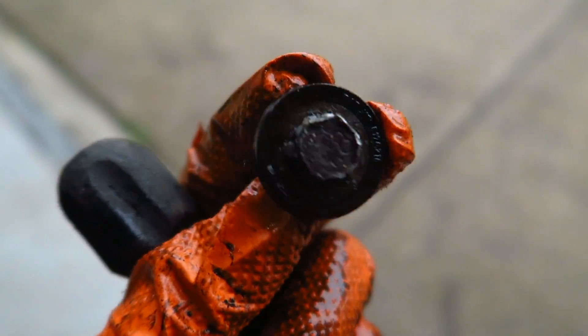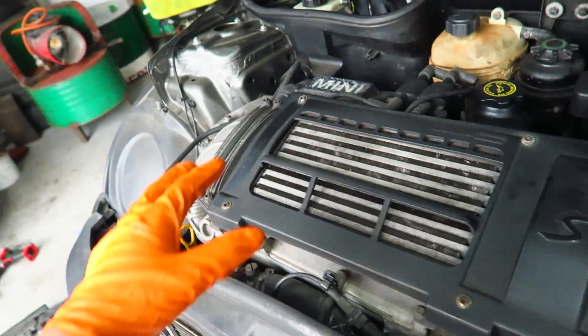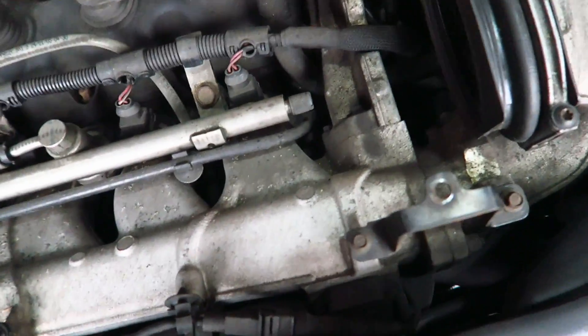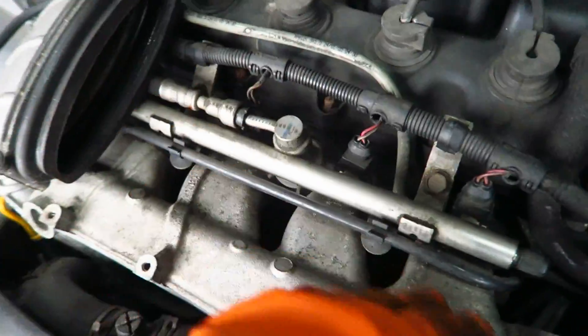We're going to have to pull the intercooler off. There's T30s here and T30s on the little bracket bits here. Case comes off, intercooler out, and then we can start dealing with the fuel rail and the manifold. Intercooler off, and you take these little brackets off here. You've got these little 8mm bolts — that needs to come off, and this thing needs to come off here. All these little silly brackets are off the intercooler, so the fuel rail is free.